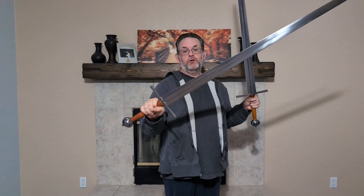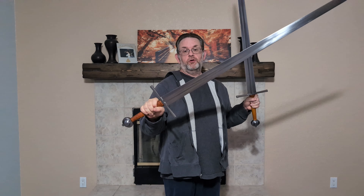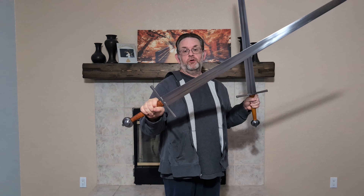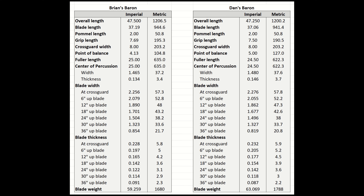Brian's weighs around three pounds eleven ounces, versus three pounds fifteen ounces for Dan's. From what I can tell, that's due to two things: the thickness right at the fuller ending is a little bit thicker on Dan's, and it stays a little bit thicker there but gets down to about the same thickness out near the tip. That thickness difference makes a considerable difference overall, affecting the percussion node by about half an inch. Here is a comparison graphic of the measurements I took of both swords.